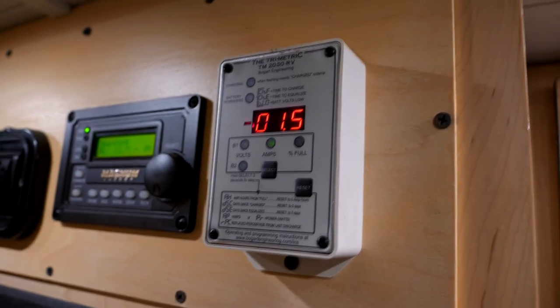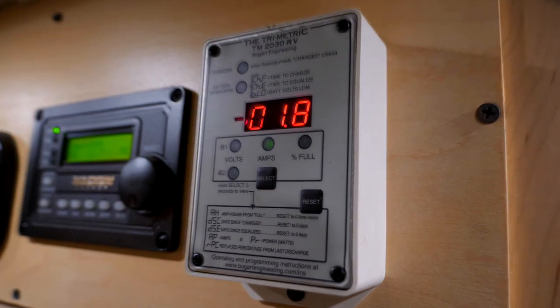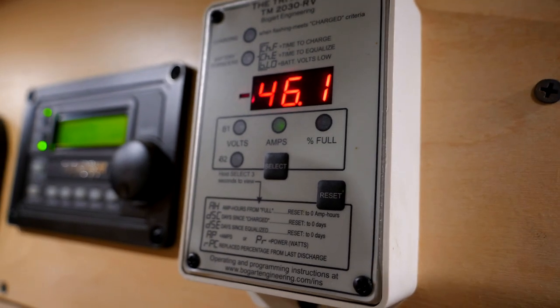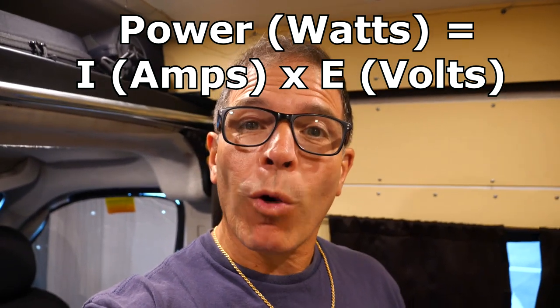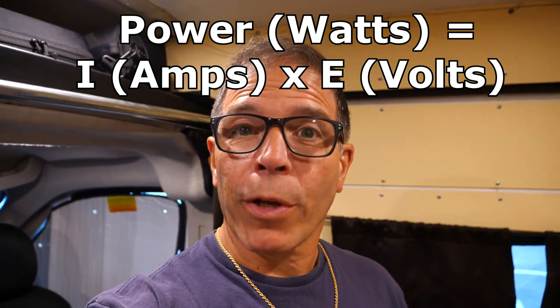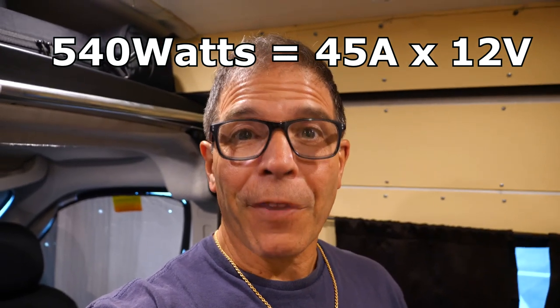Here is my meter — right now it's showing about 1.5 amps at idle. I'm going to turn the vacuum on and watch what it goes up to. It went up to 46.1 amps — so let's call it 45 amps. The way to calculate watts: this thing claims it's 500 watts, but 45 amps times 12 volts is almost 550 watts — about 540 watts. That's pretty good.